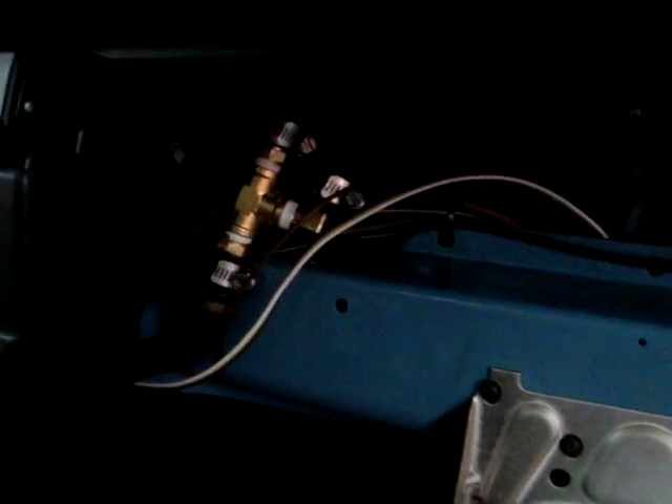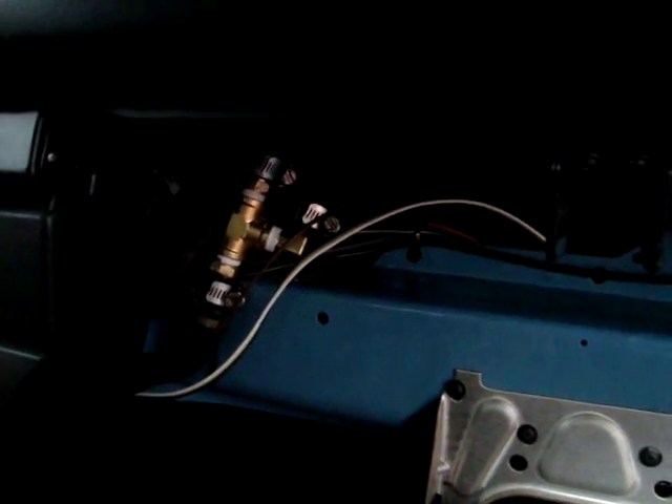This is under the dash behind the glove box. This is where we attached what I was mentioning earlier — where we tied into the line that went to the stock heater core, and then we brought up our fill and bleed line right there.